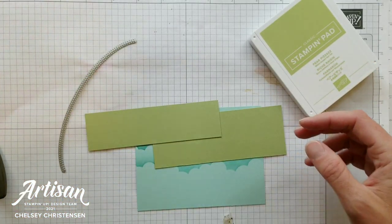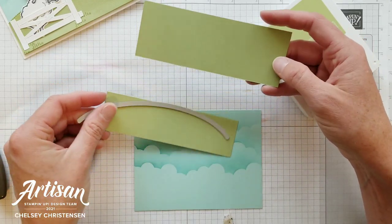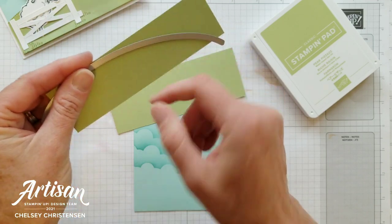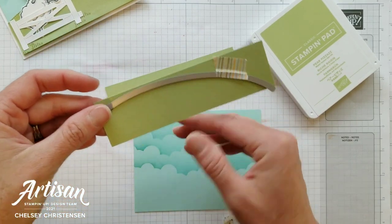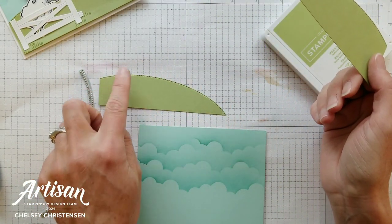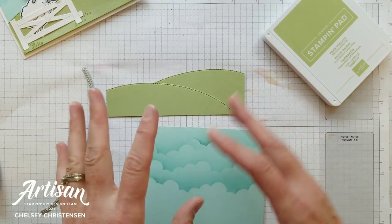Next we're going to create some rolling hills, and I'm doing that in Pear Pizzazz with another one of the Basic Border Dies — this is just a nice round edge. I've cut out two pieces: one is two inches tall and the other is one and a half inches tall. I'll place the edge of the die in the corner of one and bring the middle of the die all the way up to the top edge, add a little washi tape, and run that through my Stamp and Cut and Emboss machine, then do the same for the second one. I did them opposite of each other — the smaller one I started in the bottom right corner and went to the top on the left side, and with the larger one I started in the bottom left corner and went to the top on the right side. That's going to make it so that when they overlap you get that fun rolling hills look to your card.